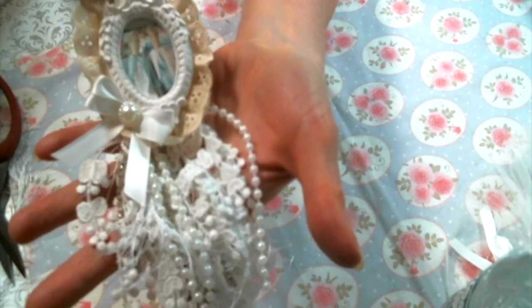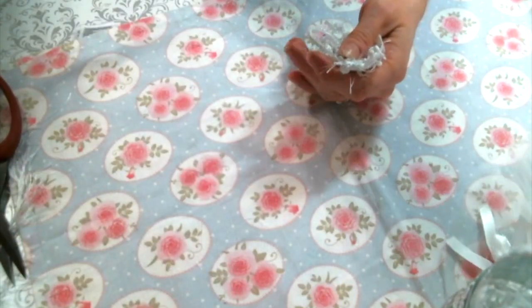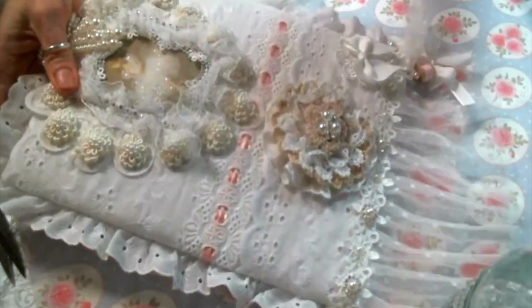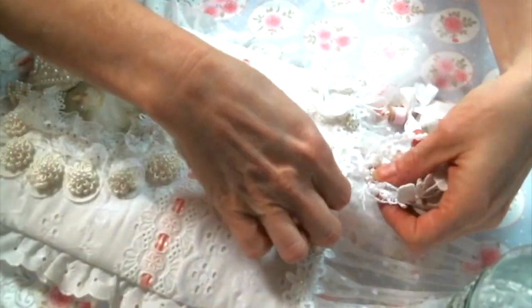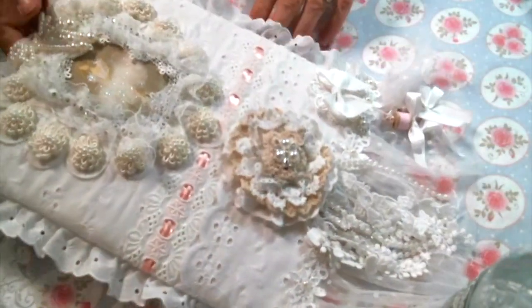There is a link below to the shop that has that beautiful lace. Go get some, and please leave me a comment and let me know what you think, give me a thumbs up, and I will see you all on the next one. Thanks, everybody!